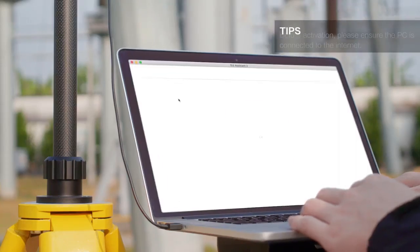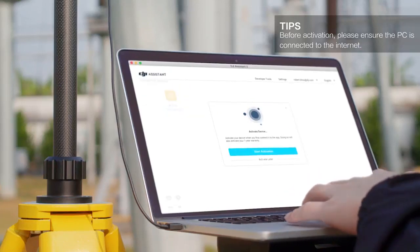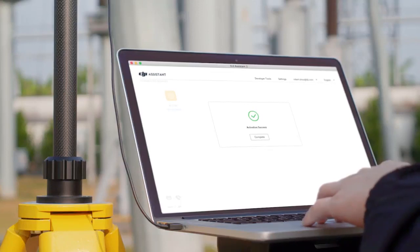Launch DJI Assistant 2 for Matrice. Click the DRTK2 icon, then click Start Activation on the prompt to begin calibration.